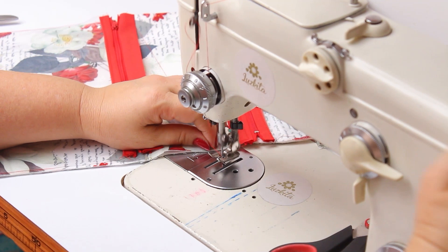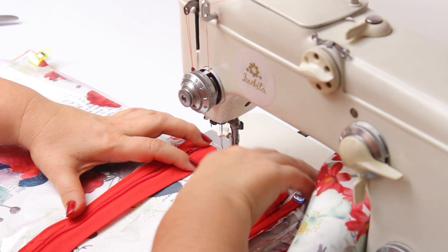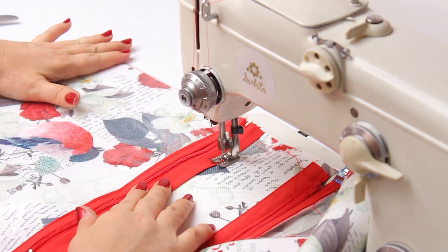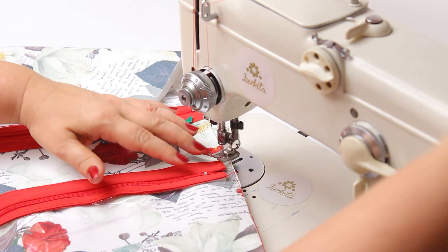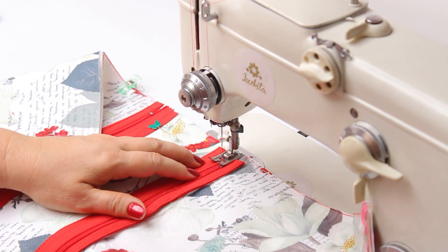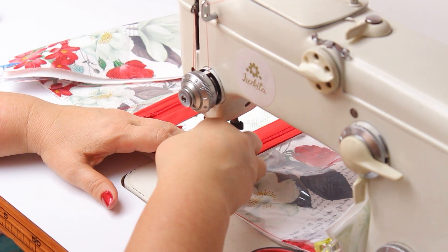I'll wind a new bobbin and continue properly — this is something a little funny when it happens but it's okay. I'll repeat the stitching since the bobbin wasn't there before so it wasn't sewn. I'll do both edges because it looks more beautiful and gives a crisper finish that I really appreciate. When I arrive at the zipper head I lift the presser foot, move the zipper head, then continue.